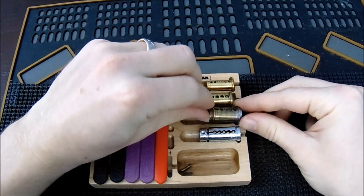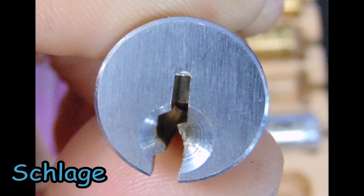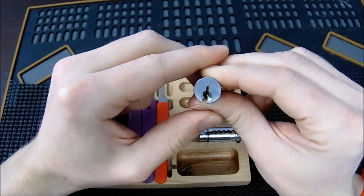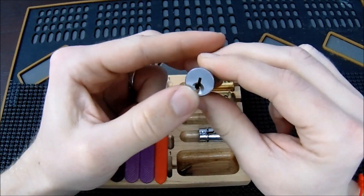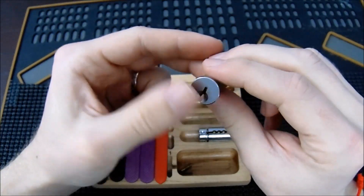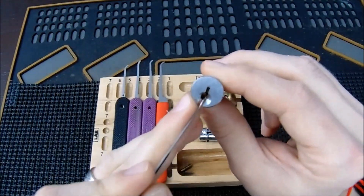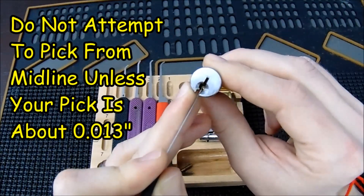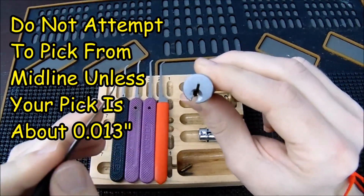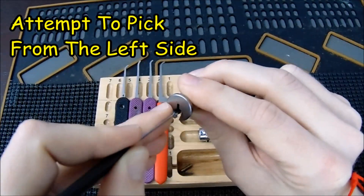The next lock is this Schlage lock — probably one of the more common residential locks in the United States, and many practice locks also come with this keyway. I find it a little too difficult for someone just starting out because it can be pretty restricted, but it's an important one to learn. A little piece of warding in the middle will block your pick, and you'd need a pick thinner than 15-thousandths to go up and down through the middle. However, going in from the left side often gives you plenty of room to work.